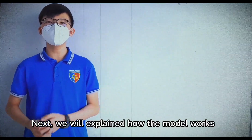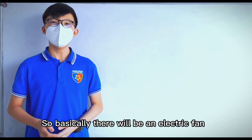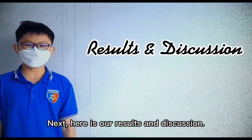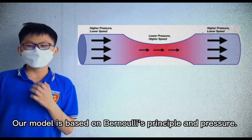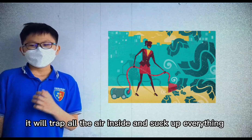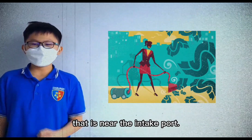Next we will explain how our model works. Basically, there is an electrical fan, and the fan creates vacuum pressure and suction by rotating a motor fan. Our model is based on air pressure balance. When the electric is turned on, it tucks all the air inside and sucks up everything that is near the intake top.